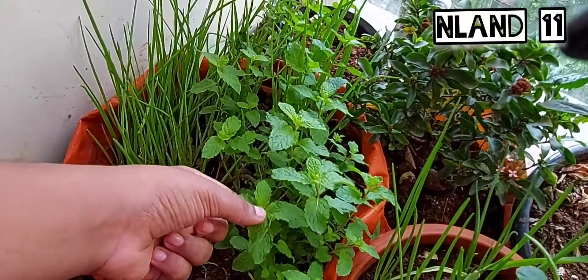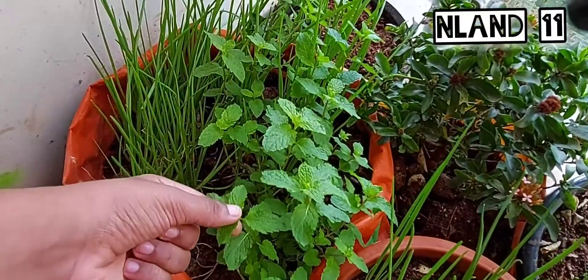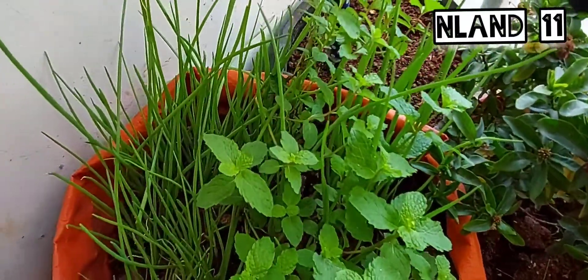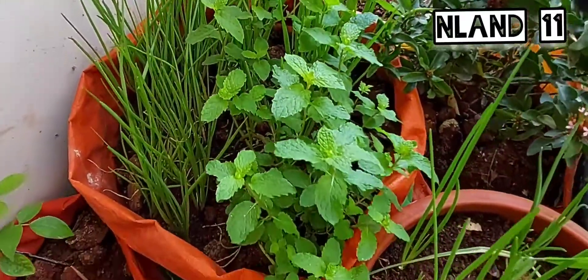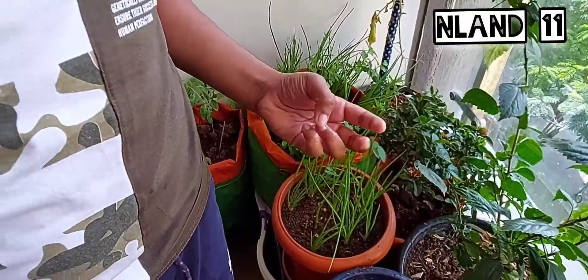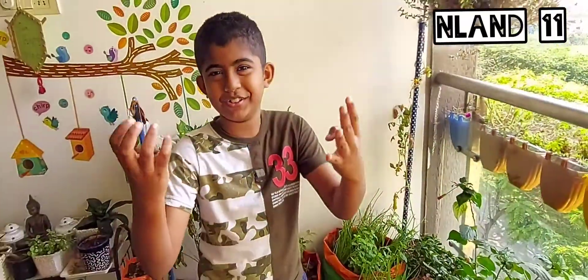This is my mint plant which I grew — just planted the stem which we get from the shop, it's so green now. When this is ready to harvest I will make another video for you guys. Bye!